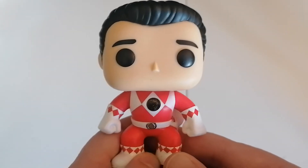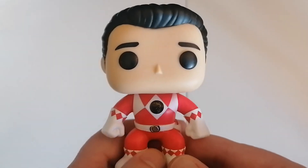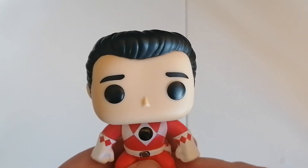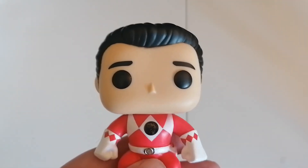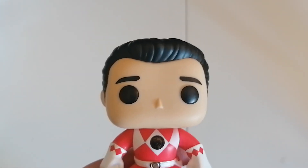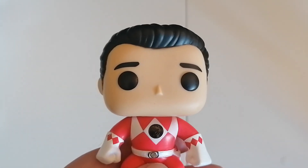Definitely want to add to my collection to go with my other TV superhero themes. So yeah, thanks so much for watching. I hope you enjoyed it. Please hit that subscribe if you're new, and please check out all my other unboxings. Thanks a lot. Bye!